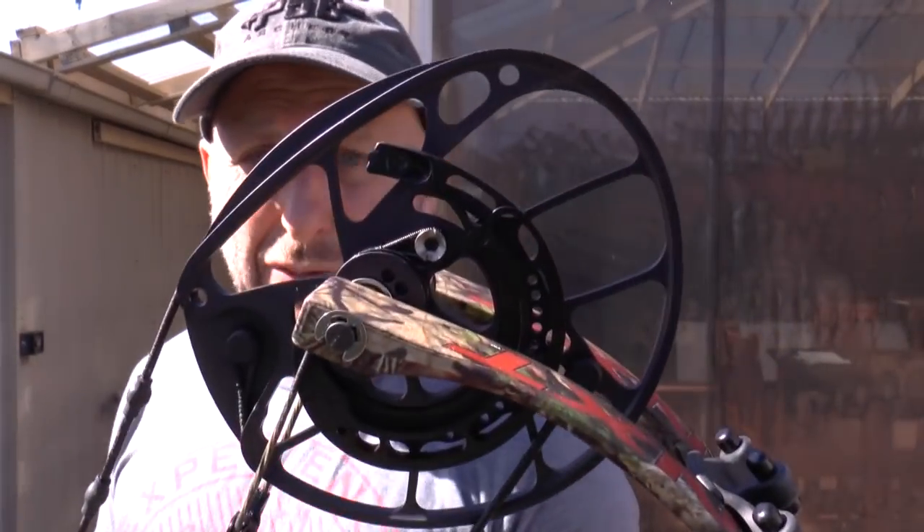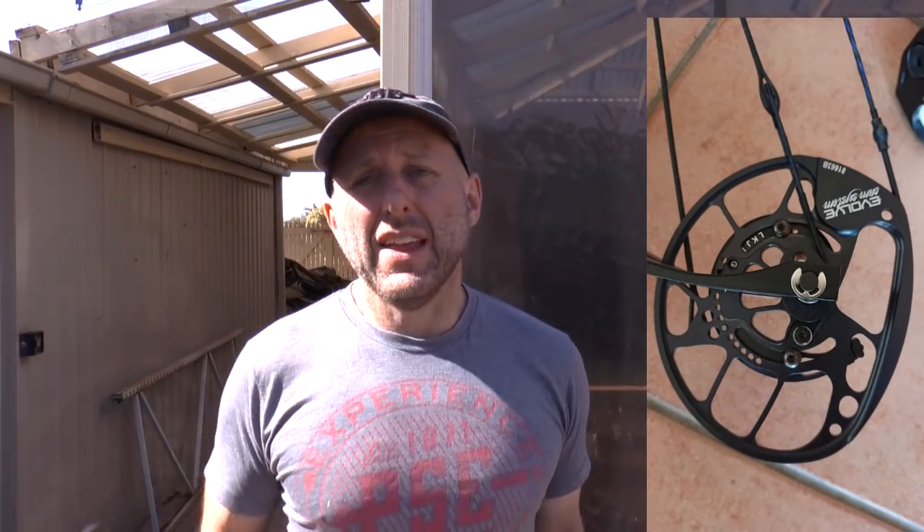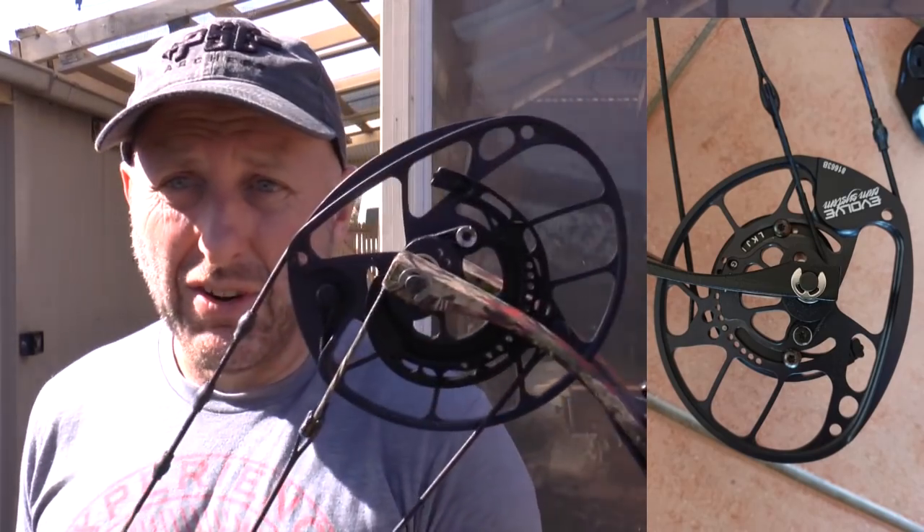What's different about the NEXT33 compared to the target bows in the PSE lineup — something like the Supra or the Supra XL — is the cams. They're different sizes. The Supra XL-EM has a smaller cam, then you go up to the Supra XL which is the same cam as the Supra — slightly bigger — and the NEXT33 is bigger again.